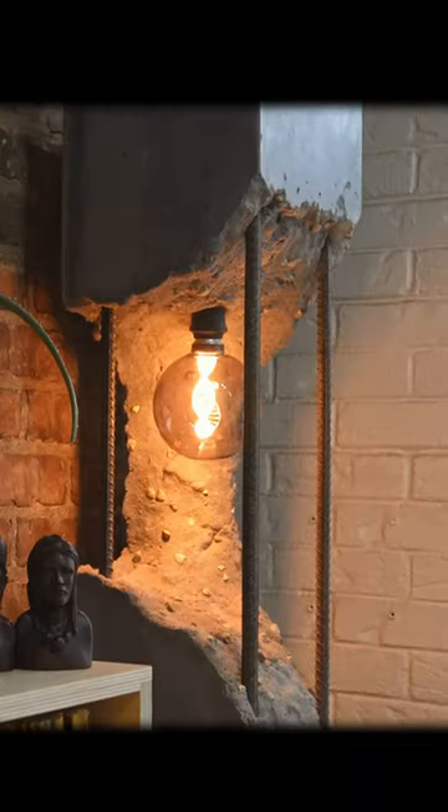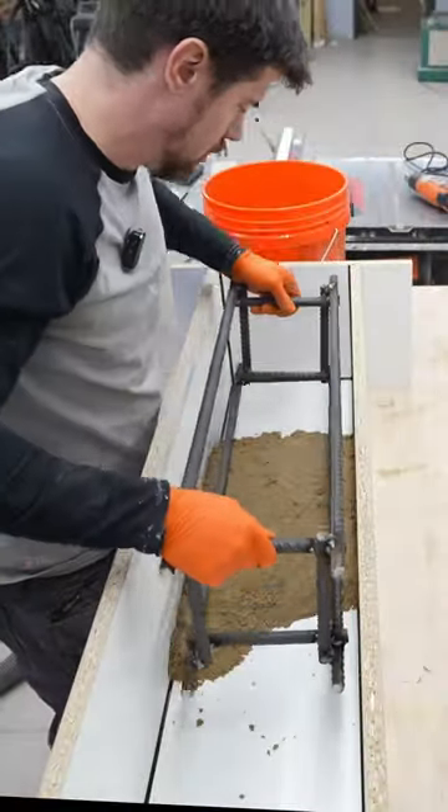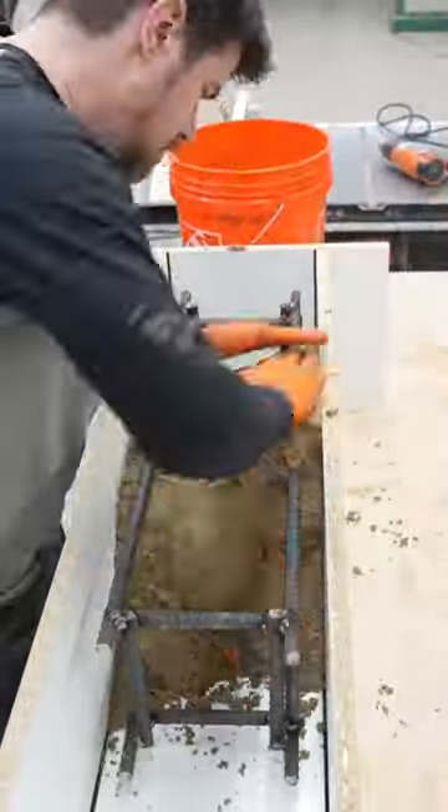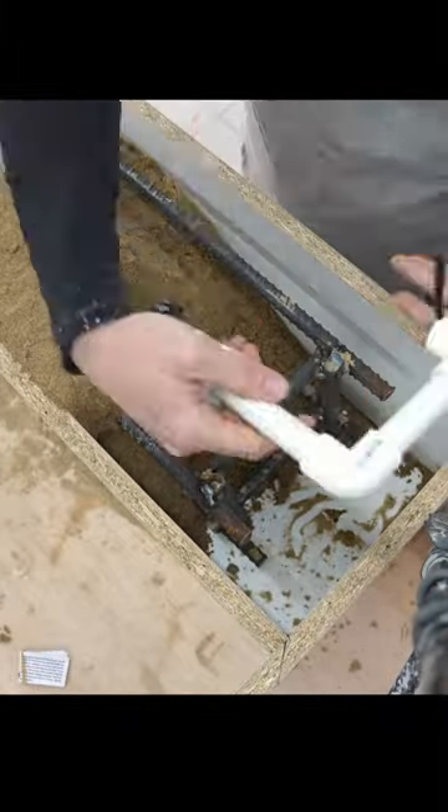I wanted to create an Urban Decay concrete lamp without having to chisel away concrete to expose rebar. I decided to use wet sand piled inside the form to hold the rebar in place.